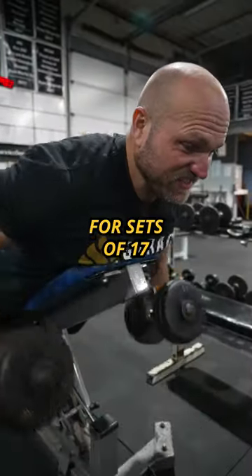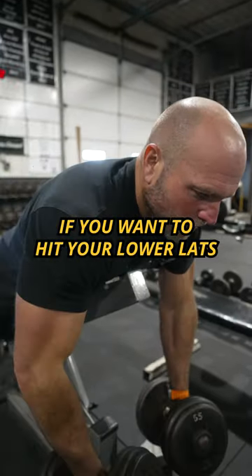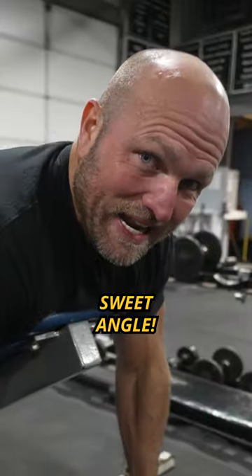You can do chest rope for sets of 17, and you can even change the angle of that bench. If you want to hit your lower lats, you want to hit your upper back, you want to hit your mid-range, it all goes back to that sweet angle.